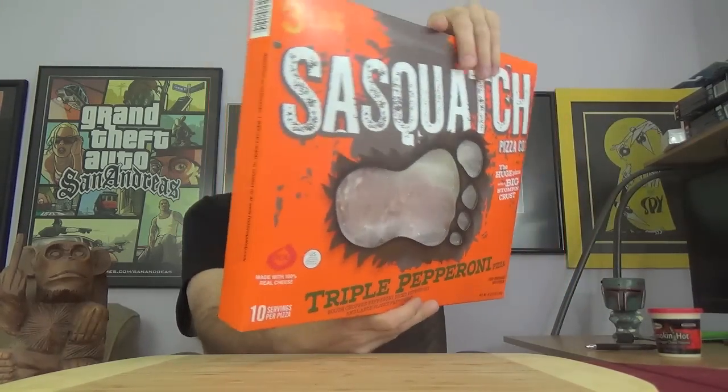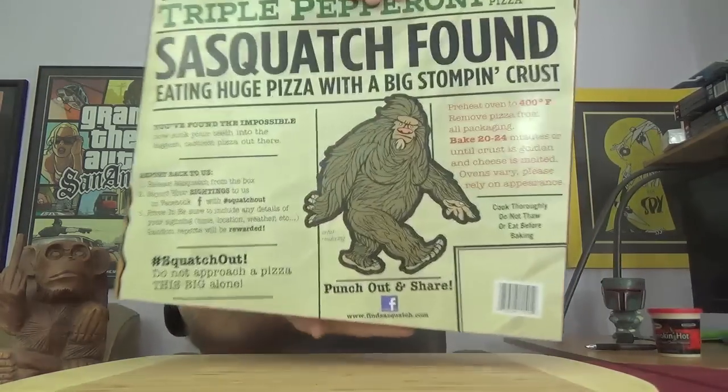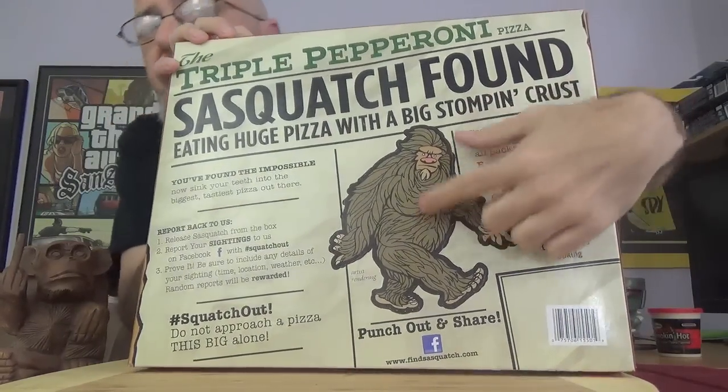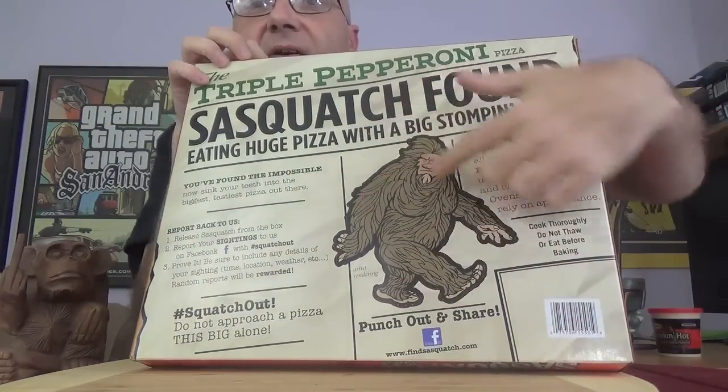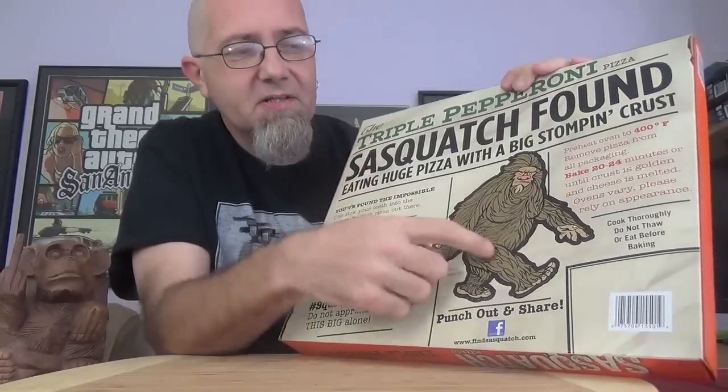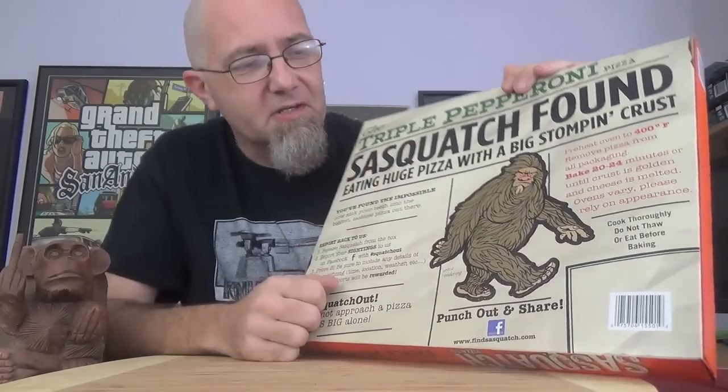That triple pepperoni pizza we're looking at today has rough chopped pepperoni, diced pepperoni, and large sliced pepperoni — with a huge pizza and a big stomping crust. This thing weighs a ton. On the back of the box we've got 'Sasquatch Found.' It's kind of like the Screamin' Sicilian box where this guy is a cutout — you can pop him out and they encourage you to take pictures of him in various locations and post it up.